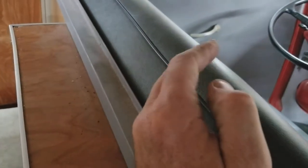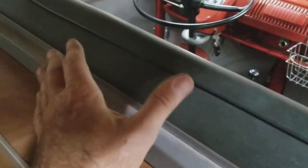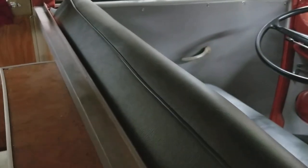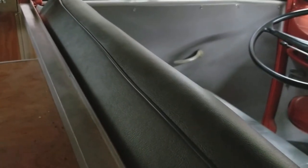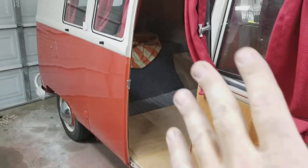Panel vans came with two different seat options: the walkthrough, which had an opening in the middle with two separate seats, and the swivel seat, which let you turn your seat around to get into the back. The swivel seats are super rare and very hard to find — everybody gets excited about them — but it's still a panel van. Desirability and condition are really what create value.